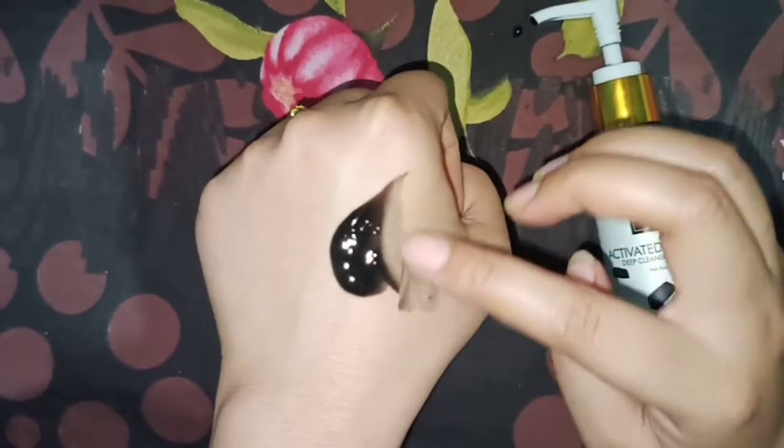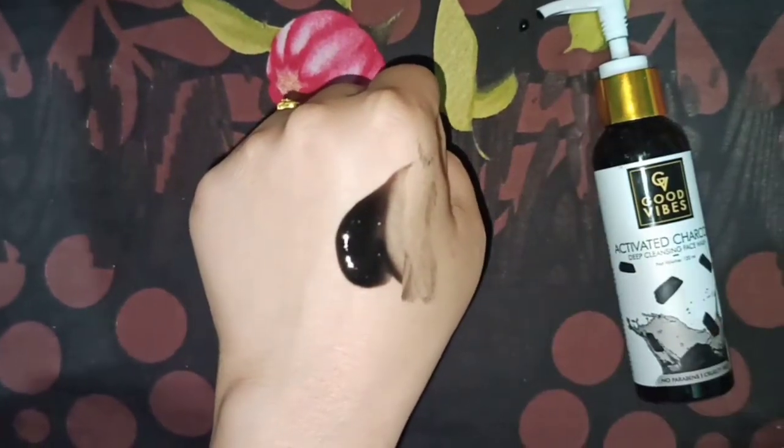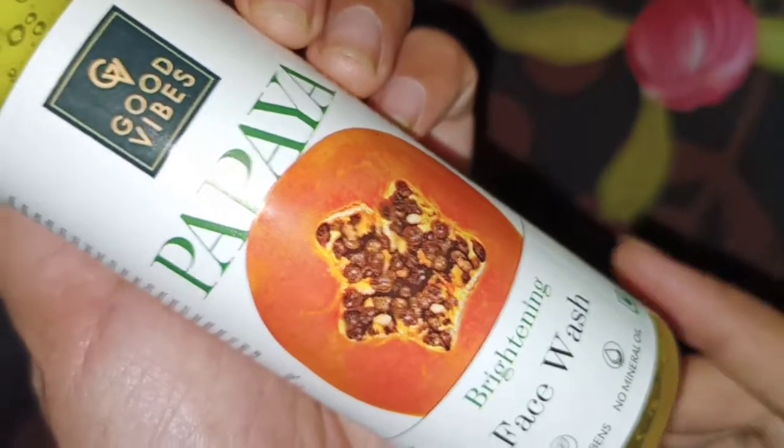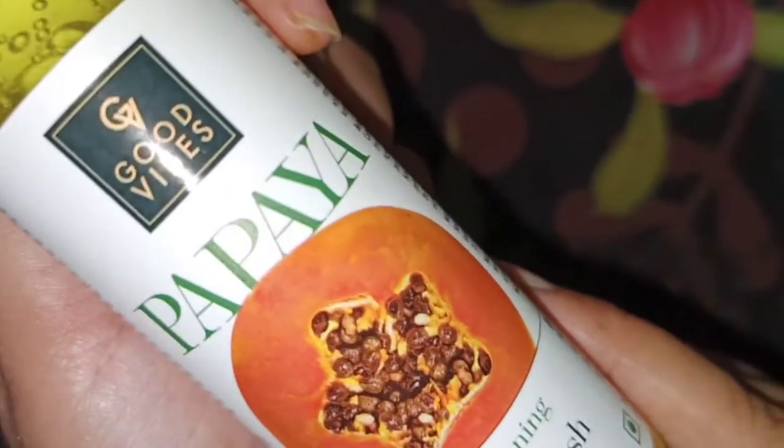The price of the Activated Charcoal face wash is ₹160 and the quantity is 120 ml.